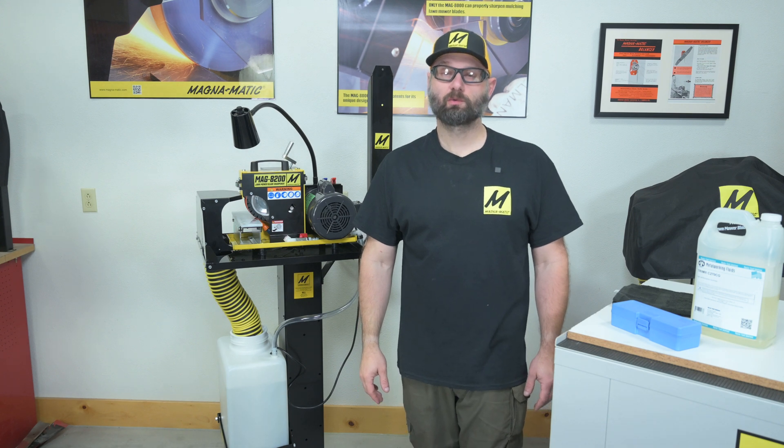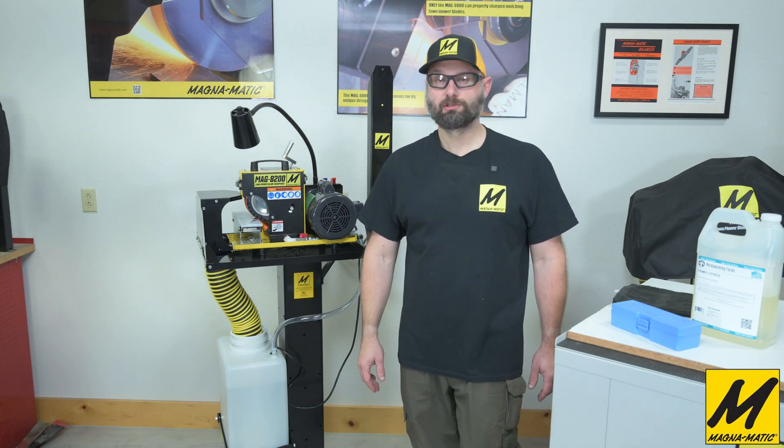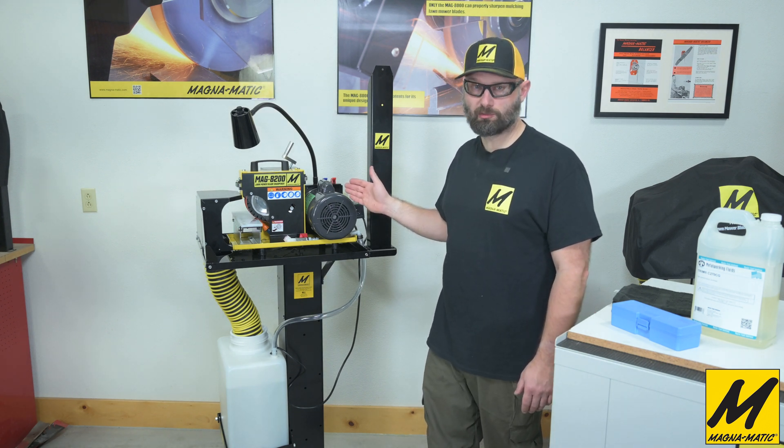Hello and welcome to this video where we will be going through the proper use of a refractometer to check the coolant level in a MAG 8200 water-cooled lawnmower blade sharpener.